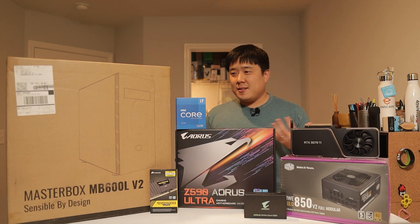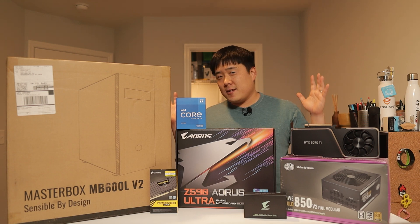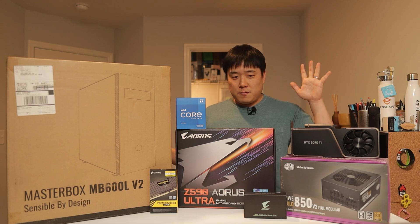Hey, it's Josef here. It does feel quite good to have all of these finally set up since it took me months to plan out this build.